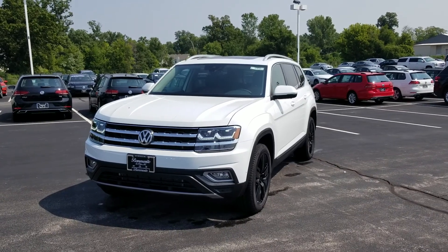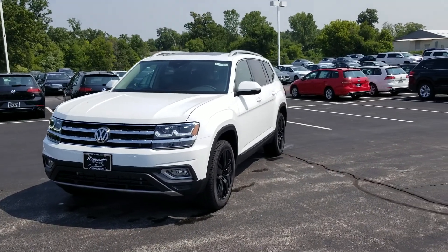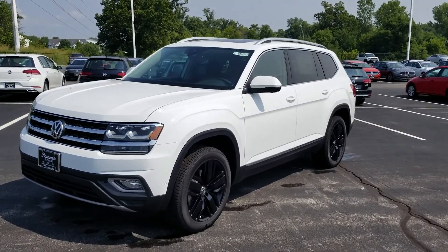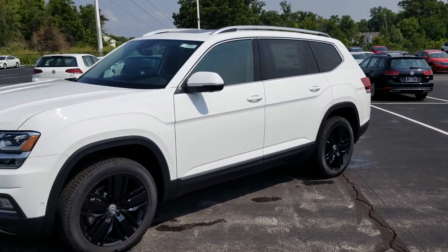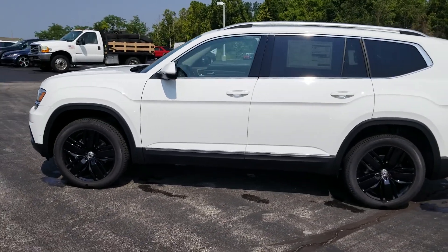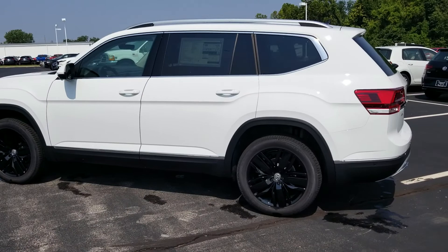Hello guys, this is Reece from Bomberito St. Peter's Volkswagen in St. Louis. Today I'm bringing you a 2018 Volkswagen Atlas SEL Premium in pure white with black 20-inch wheels, 20-inch alloys.